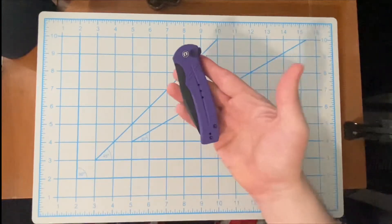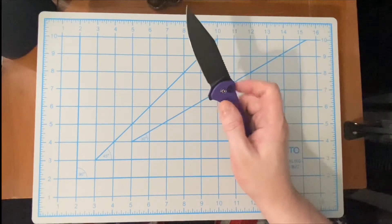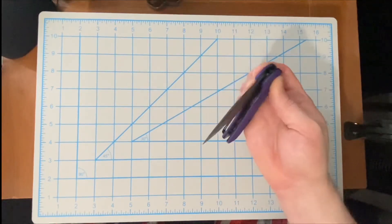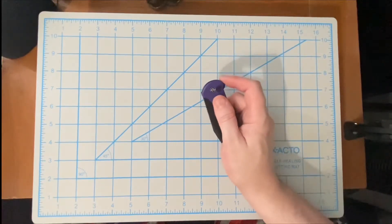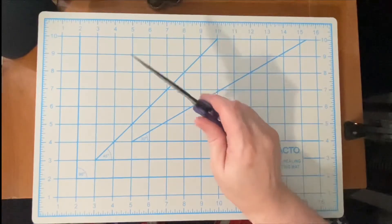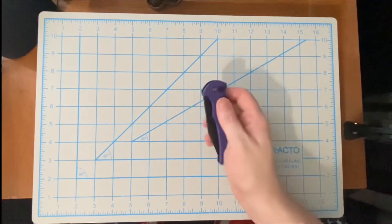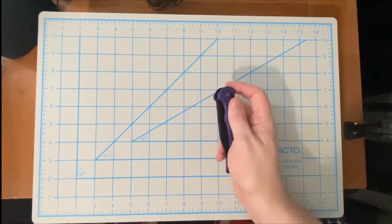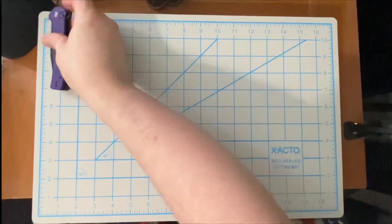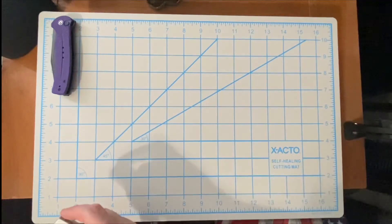Let's kick this off with number five: the Civivi Cogent. This thing flips awesome — it's only a flipper, no thumb stud, no thumb hole, just a flipper, and it flips like boom every time. This is a great flipper and also what I'd consider a budget knife on this channel. I love the Civivi Cogent — great flipper — that is number five.